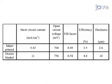The key parameters for inkjet printed and doctor bladed cells are open circuit voltage and short circuit current. These two parameters were used to calculate the cell's efficiency. The thickness of the inkjet printed titanium dioxide layer measured using a surface profiler was 2.6 micrometers, significantly less than the doctor bladed technique of 18 micrometers.